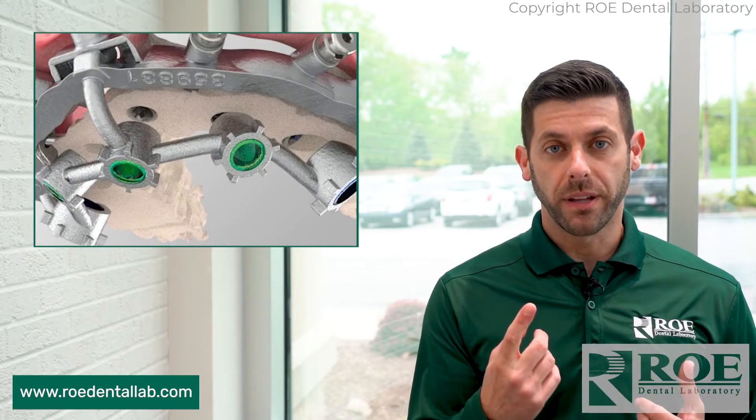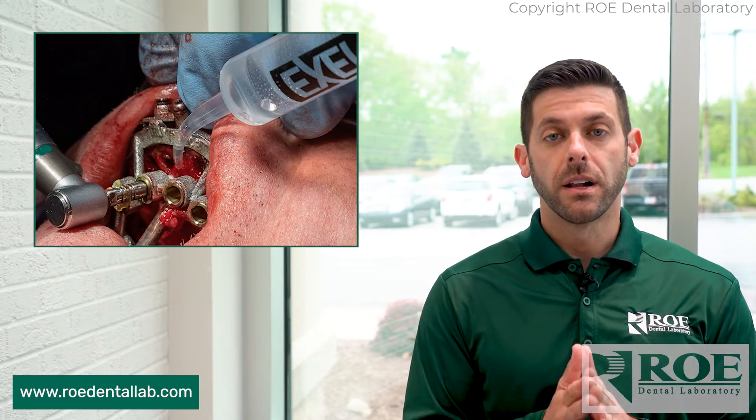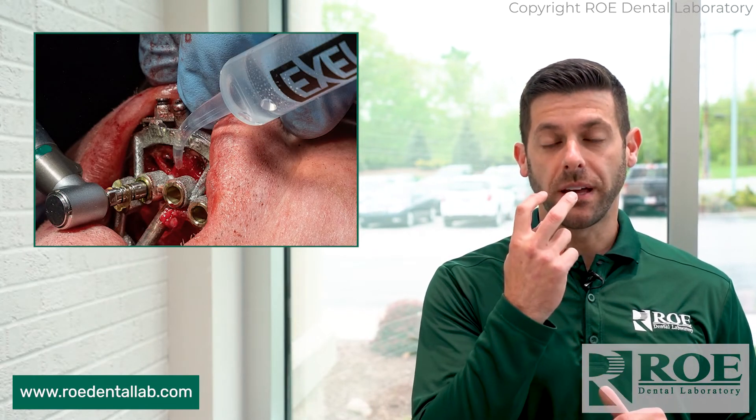You can watch your implant placement, of course. You also have nice irrigation with the metal guide. So once that fixation base is pinned in,